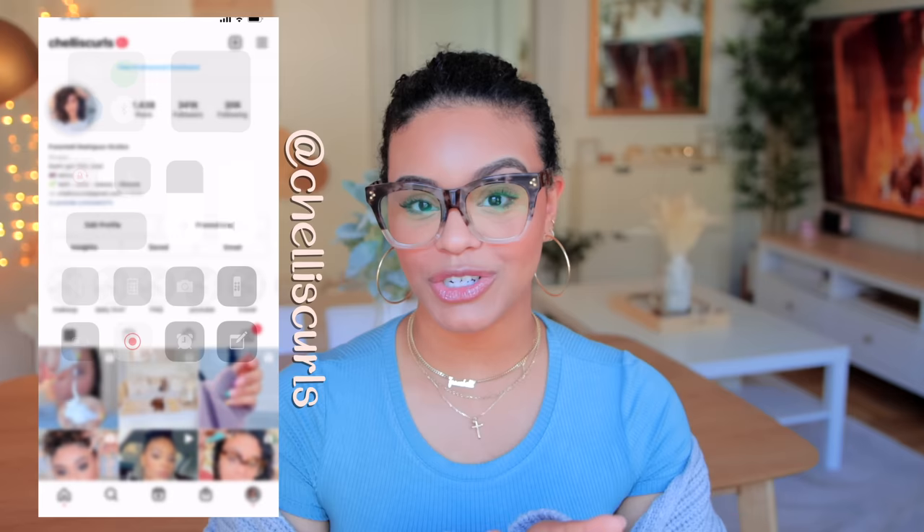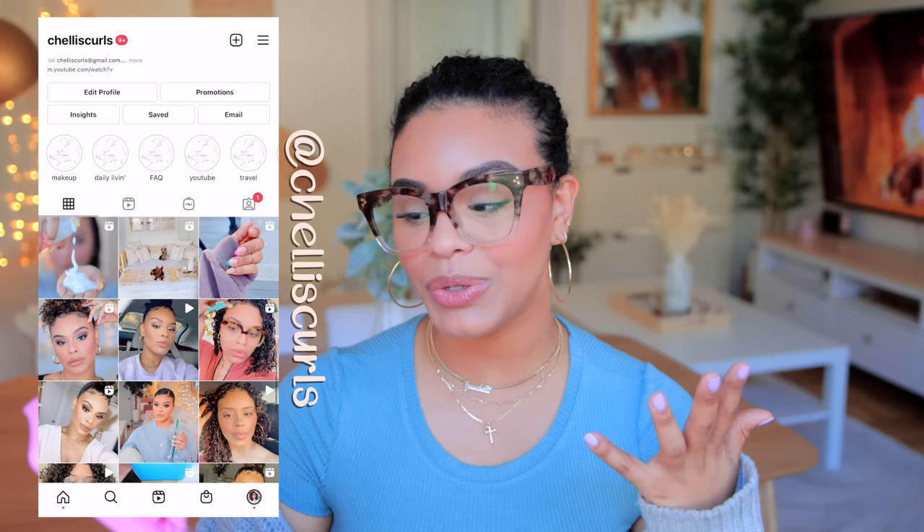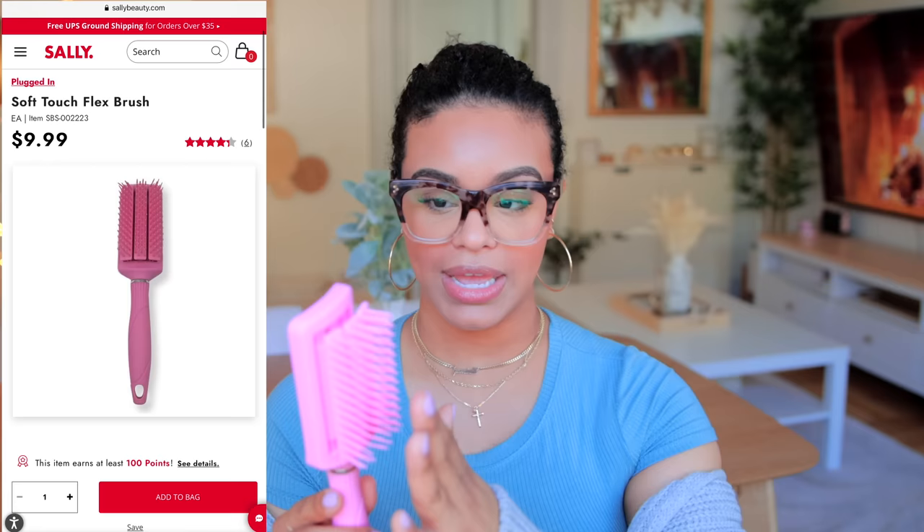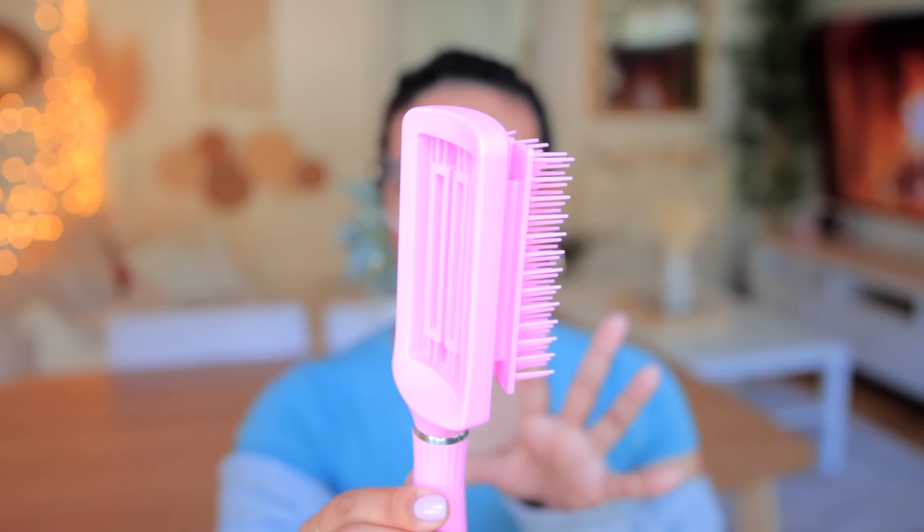Hey guys, welcome back to my channel and welcome back to another video. For today's video we're going to be trying a new brush. I found this new brush at Sally Beauty — I don't really know what it's called, doesn't really have a name or a logo. If you guys know what this brush is called please let me know in the comments below, but the design was very eye-catching.